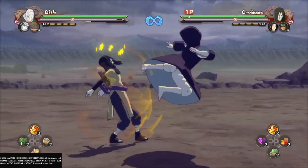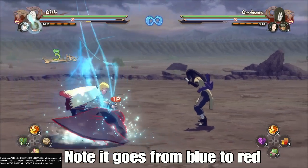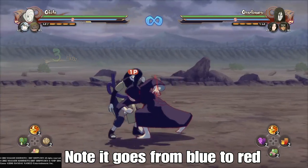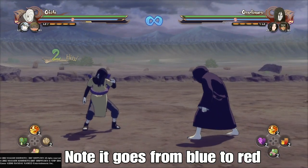Next is dashing and throwing kunai. With the leader switch dash, you use the double dash and then throw kunai after. This weakens the opponent's guard tremendously and allows you to break it quickly.